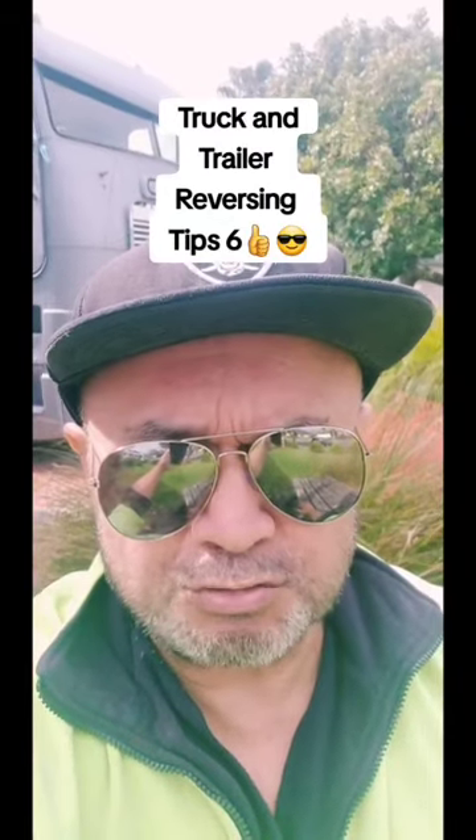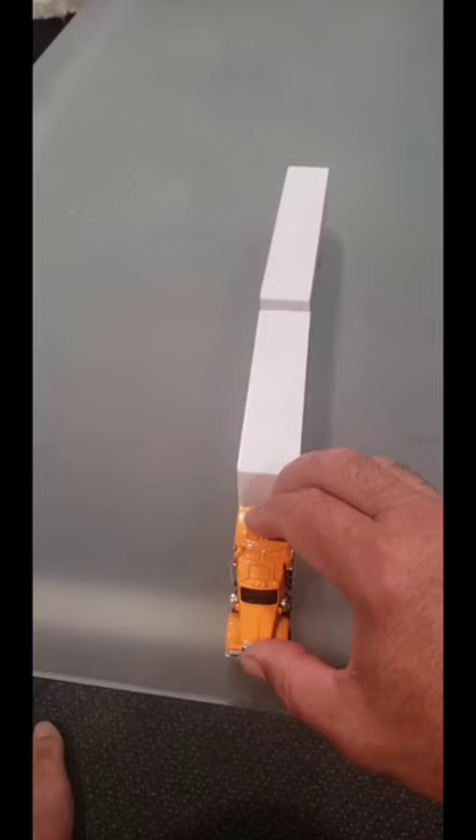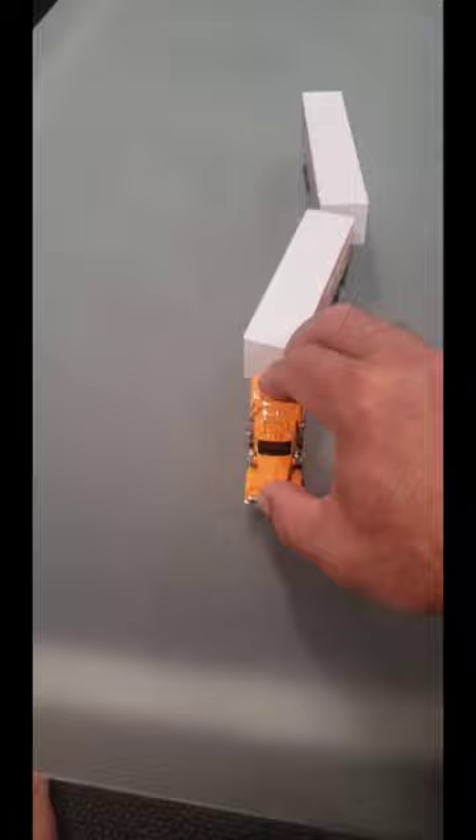I have to stop reversing a trailer from jackknifing when changing directions. All you've got to do is counter-steer, and this is how you do it. So I've got to turn the steering to the right to make the trailer go right. If that's all I do, the trailer's going to jackknife.